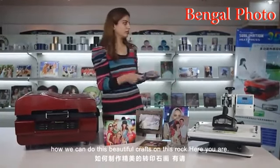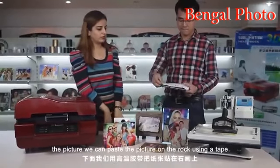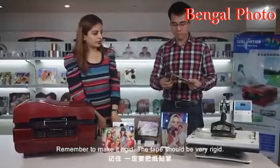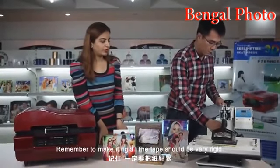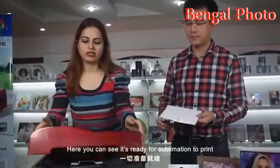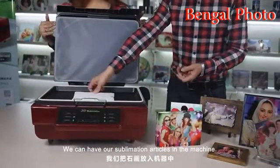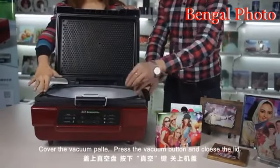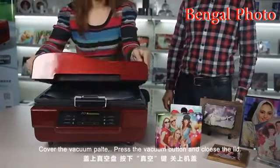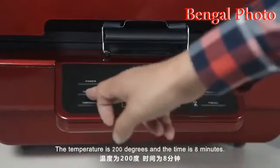On this rock — here is the printing paper, the picture. We can paste the picture on the rock using a tape. Make it rigid; the tape should be very rigid. It's ready for sublimation printing. We can have our sublimation articles in the machine. Cover the vacuum plate, press the vacuum button, and close the cover. The settings are: temperature 200 degrees, time 8 minutes.